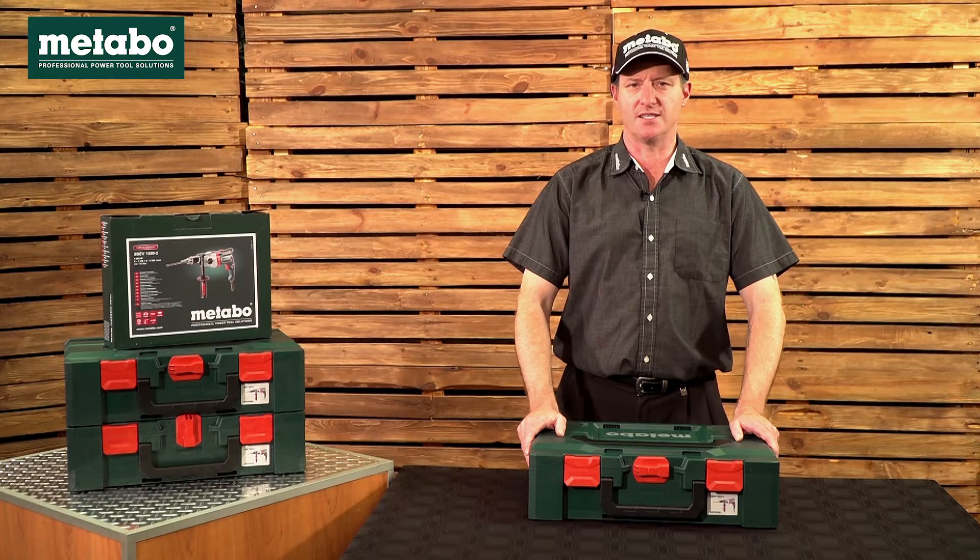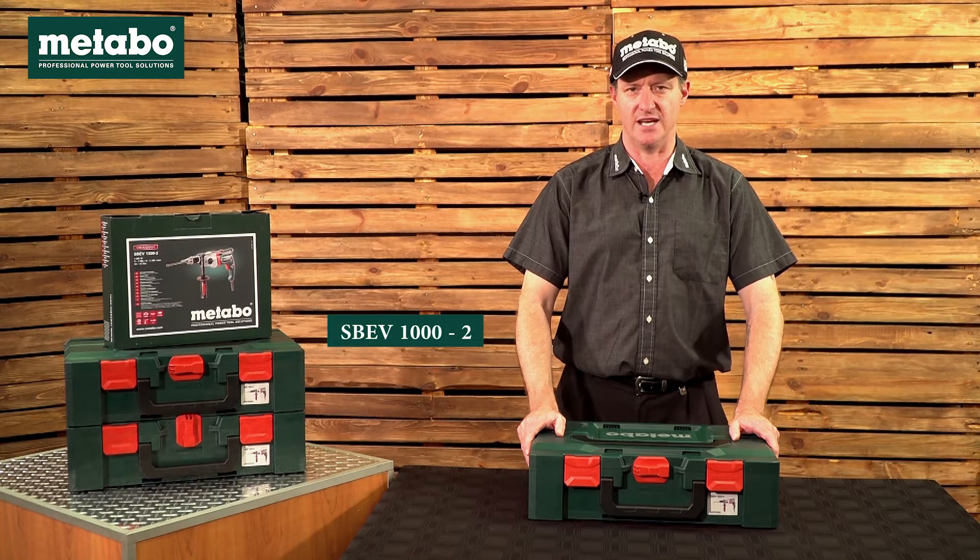We're going to have a look at the second-highest specced impact drill in the Metabo range, namely the Metabo SBEV 1000-2.